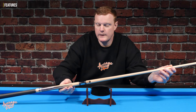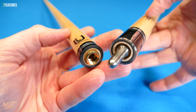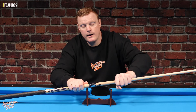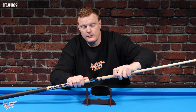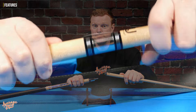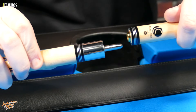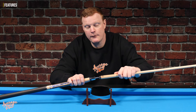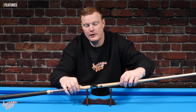Moving on to the joint — this is a genuine Unilock joint, which is definitely considered a top-end joint. They are a very quick-release joint, and from my basic understanding of cue manufacturing, these joints do tend to be quite expensive. You will find Unilock-style joints on cheap Chinese cues, but they're not always genuine. What we have here is most definitely 100% genuine Unilock.